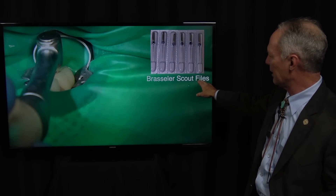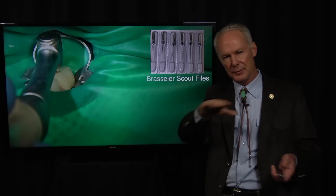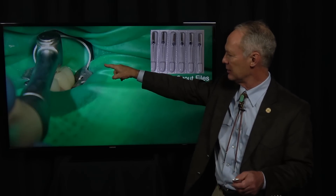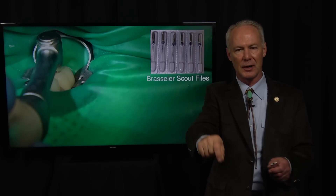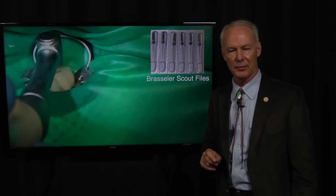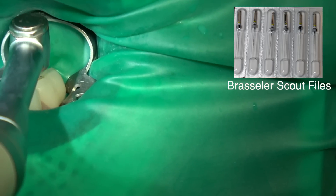These are Brazelier real-world endo scalpel files — fantastic for locating canals. Some patients have sclerotic canals and you really have a hard time finding them. But once you've used your round bur and removed tooth structure where the canal should be, place your dilute sodium hypochlorite and put these scalpel files on your rotary instrument and just poke around on the floor of the pulp chamber. You'll be surprised how often you just fall into that canal. These are excellent for finding hard-to-find canals like the MB2s, buccal canals on maxillary teeth, and mesial canals on mandibular molar teeth.